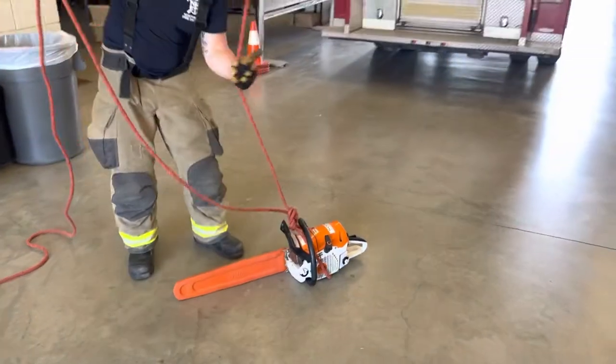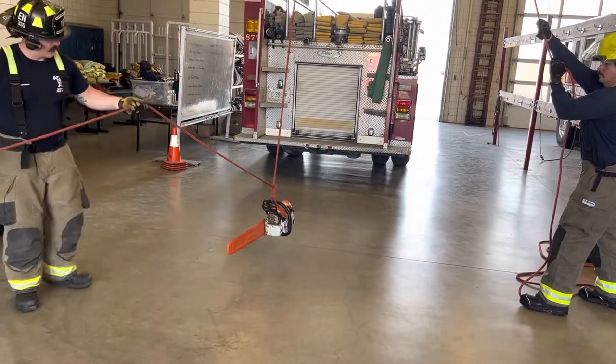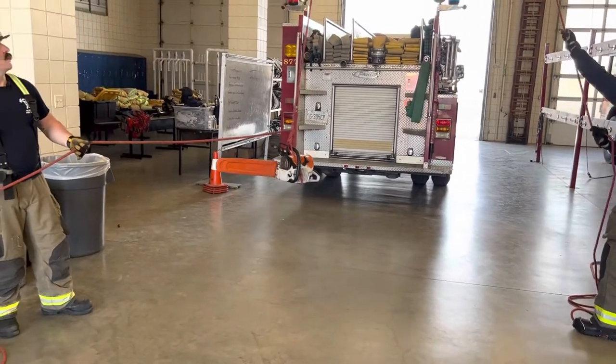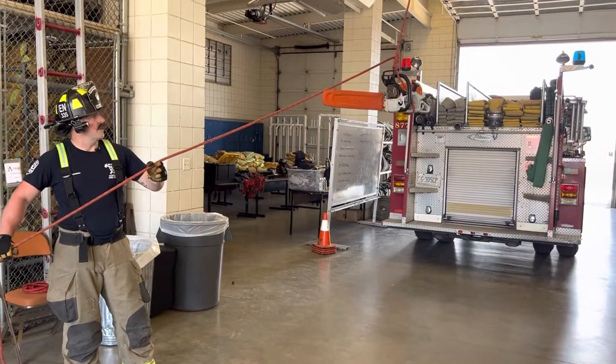From there, grab your tagline and go ahead and hoist — hold that line taut. Just like our other knots and hoisting, make sure your tagline is long enough for the tool to be held off the building, and you can reach it all the way to the ceiling.